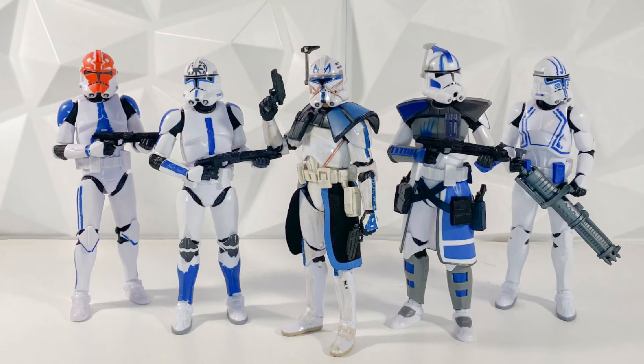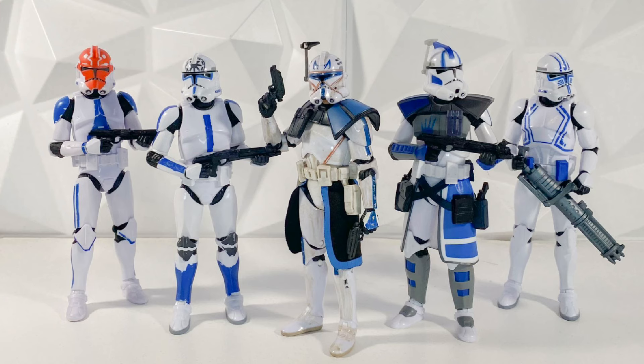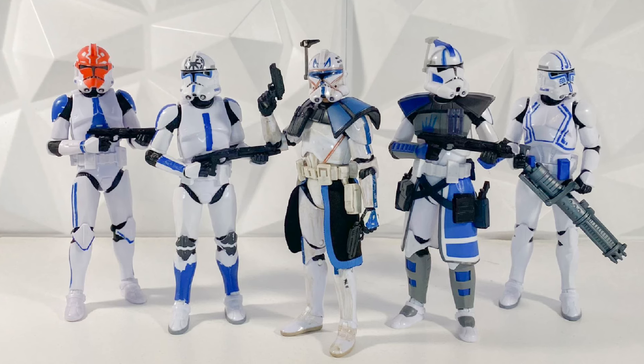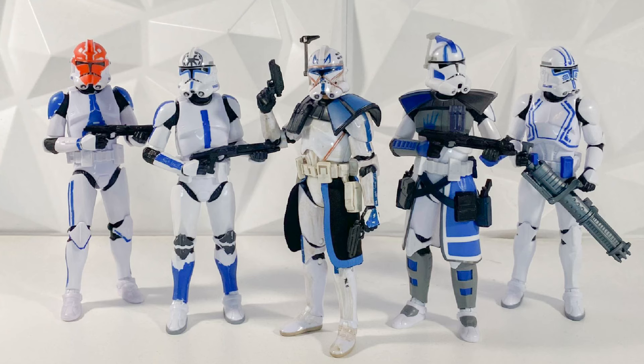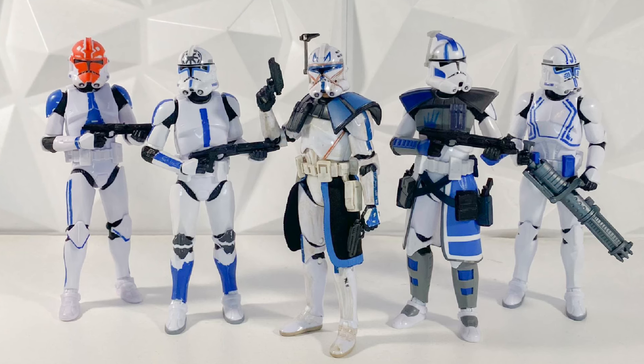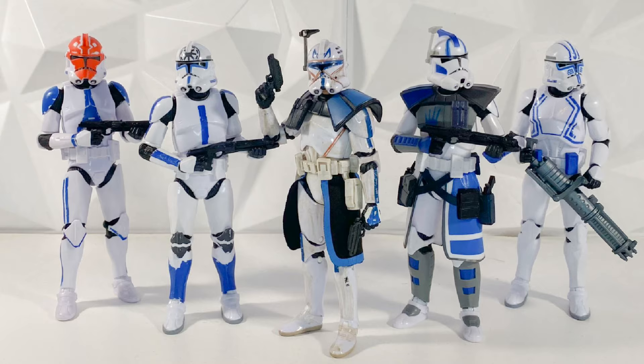Hey guys, welcome back to the channel. I'm LukeNestMonster. Today we have a very quick Star Wars Black Series news video to go over because we got the official reveal for the Jedi Fallen Order 3-pack. This one was leaked quite a while ago, but we now have the official release date, pre-order date, and official glam shots all out right now. So let's go ahead and talk about it.